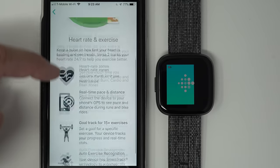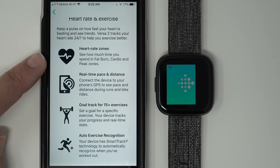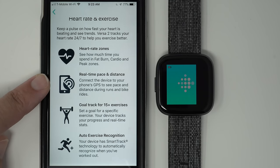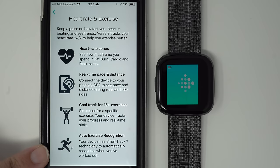Heart rate and exercise: Versa 2 tracks your heart rate 24/7 to help you exercise better. See how much time you spend in fat burn, cardio, and peak zones. Connect the device to your phone's GPS to see pace and distance during runs and bike rides. Set a goal for a specific exercise — your device tracks your progress with real-time stats. Your device also has SmartTrack technology to automatically recognize when you've worked out.